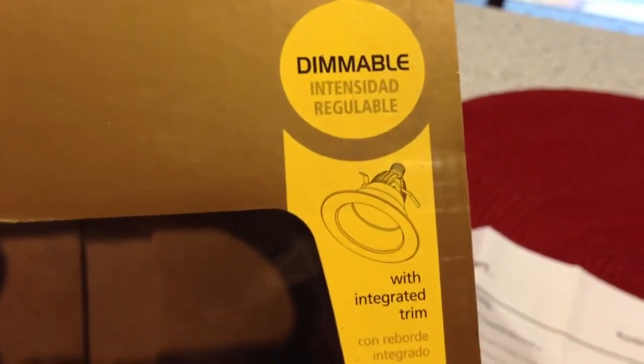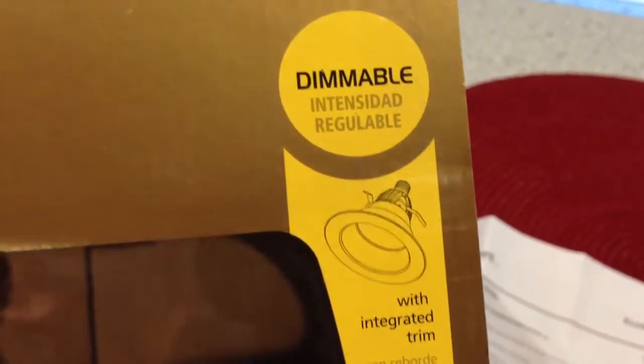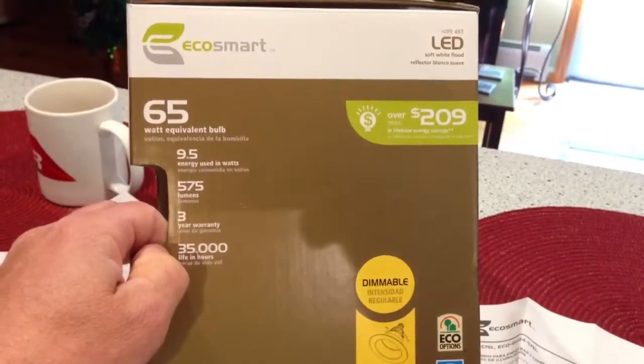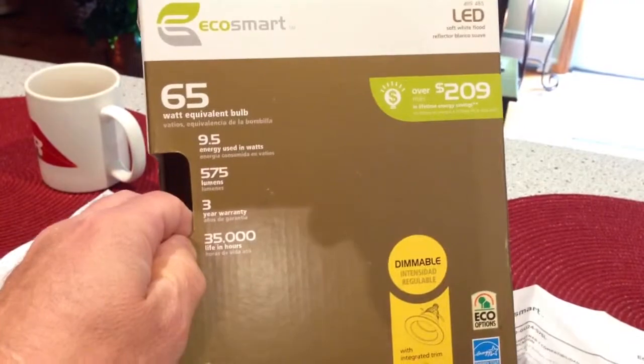I just installed my EcoSmart light bulbs. I'm just going to see if there's any more information on these things here. I got them from Home Depot. It's like 24 bucks, not super bad. 65 watt equivalent bulb.